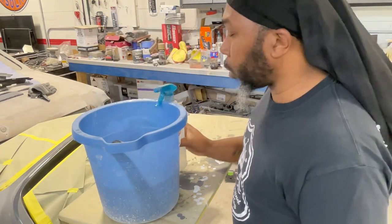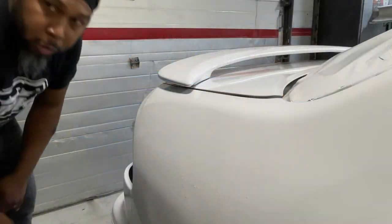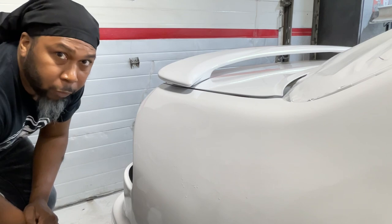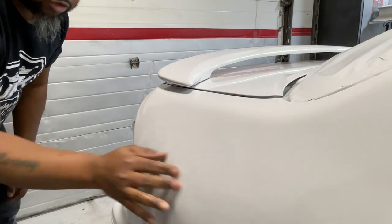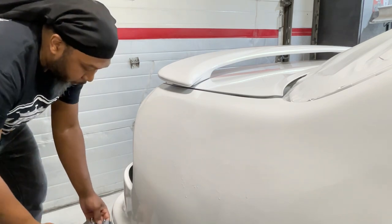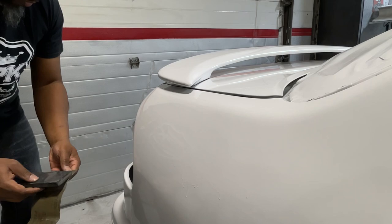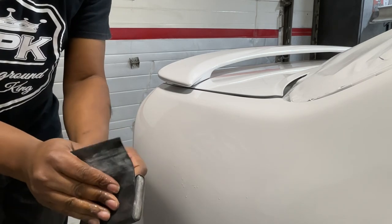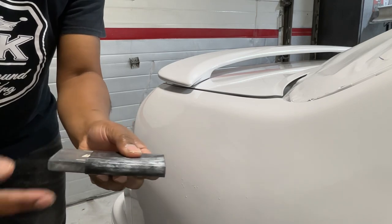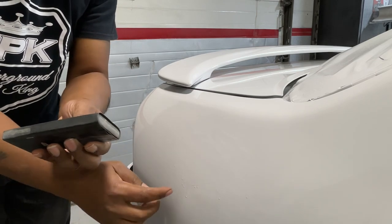So this is what I'm using to tackle those sags, and now I'm going to show you how I'm going to get this done. Hopefully you can see me as I do this — I might not be all the way in the shot, but hopefully you'll see everything in this angle. I'm going to take my 1500 out of the bucket and start with this block here, wrapping my paper around my block. I'm using the edge — instead of having it all the way flat, I'm going to use my edge to kind of break down the heads of the sags.